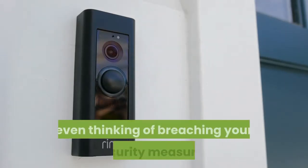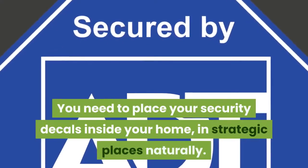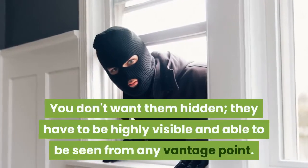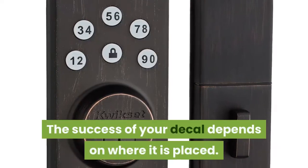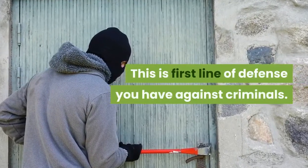Well-placed decals are meant to deter anyone from even thinking of breaching your security measures. You need to place your security decals inside your home in strategic places. You don't want them hidden — they have to be highly visible and able to be seen from any vantage point. The success of your decal depends on where it is placed; this is your first line of defense against criminals.